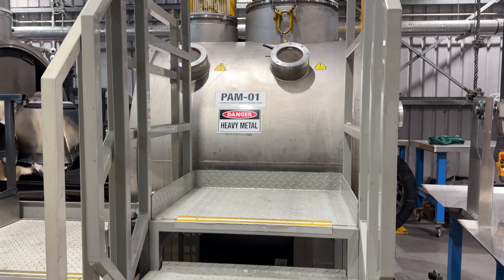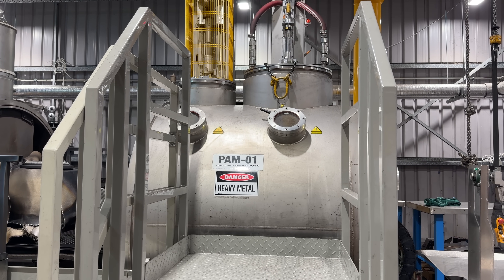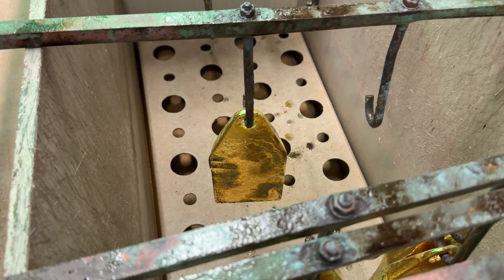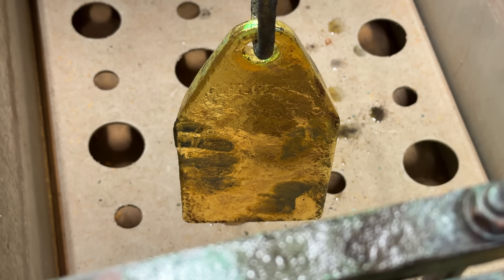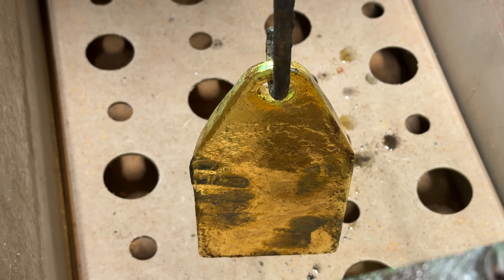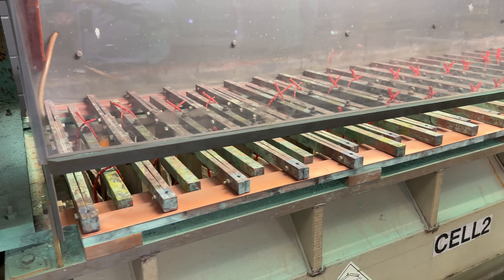Before the gold can go into secondary refining, it must be melted down and poured into a unique shape — it kind of looks like a gift tag. The gold becomes an anode as it is suspended in a highly concentrated hydrochloric acid and nitric acid mix, heated to about 140 degrees Fahrenheit, which eats away the rest of the impurities and leaves you with 99.99% gold.